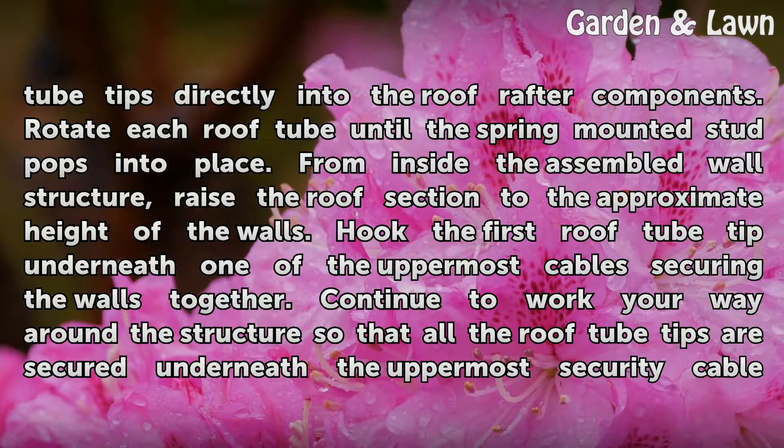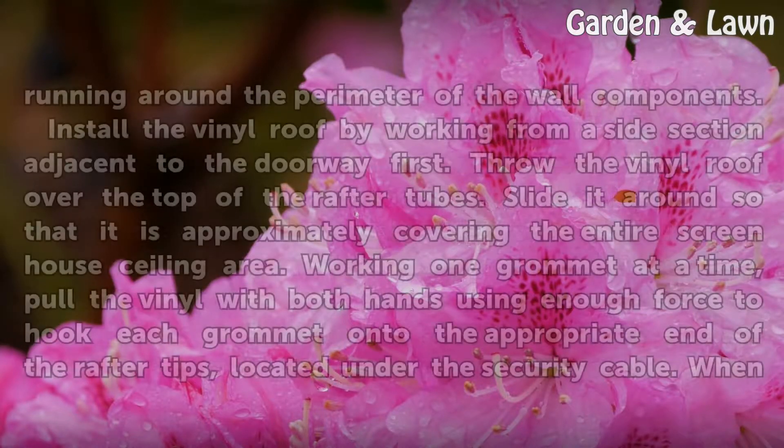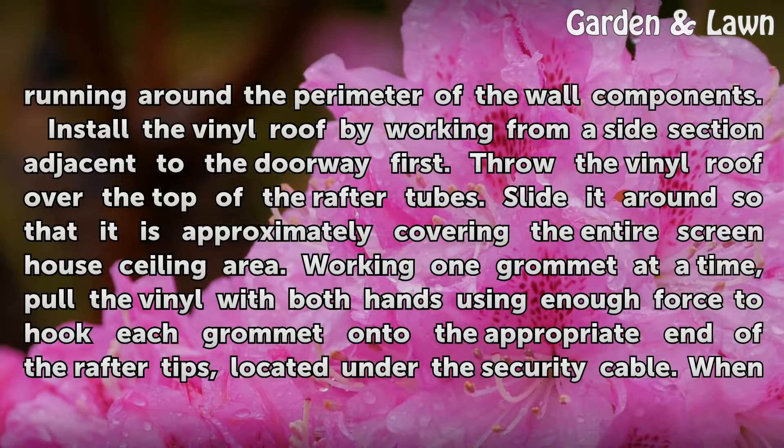Hook the first roof tube tip underneath one of the uppermost cables securing the walls together. Continue to work your way around the structure so that all the roof tube tips are secured underneath the uppermost security cable running around the perimeter of the wall components.